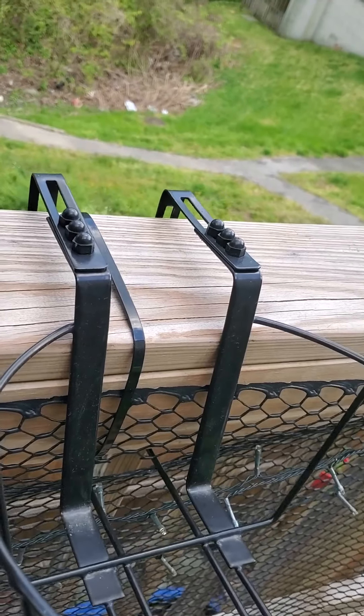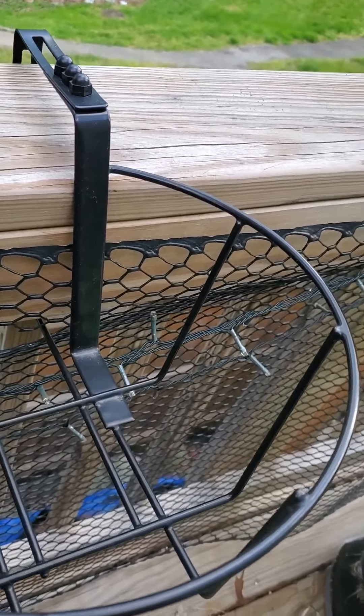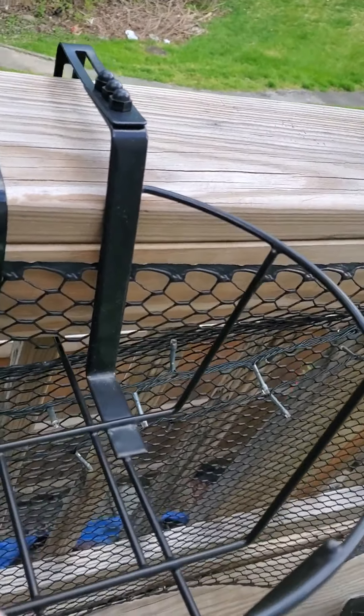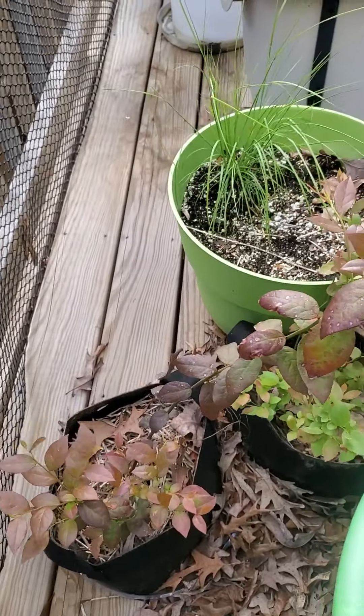This is another situation where I didn't measure — these baskets barely stay on and may not survive another season. I've only got one container in a basket.